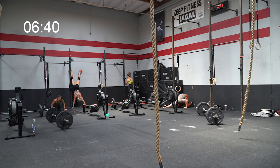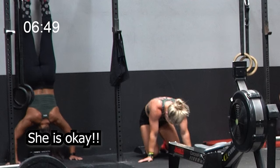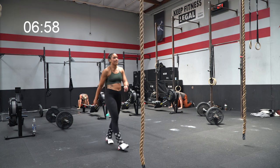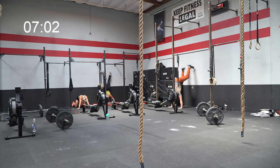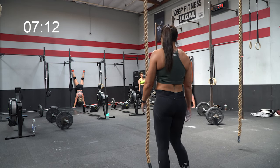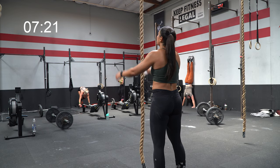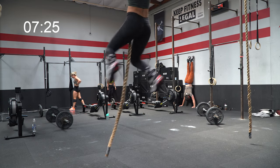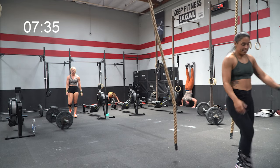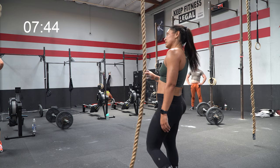Everything in CrossFit is infinitely scalable, and I think people get intimidated by seeing these semi-finals workouts and the capacity athletes have to complete them so quickly. The reality is we can all break it down in a way that we can experience it. I may have been a little conservative with breaking up the strict wall-facing handstand push-ups, but I did a video showing the last time I did these in a workout and ended up failing at the end and had to wait a while for my next rep. So I decided to take them slower this time to ensure I could keep moving and take strategic rests — that's the smart thing to do with gymnastics.